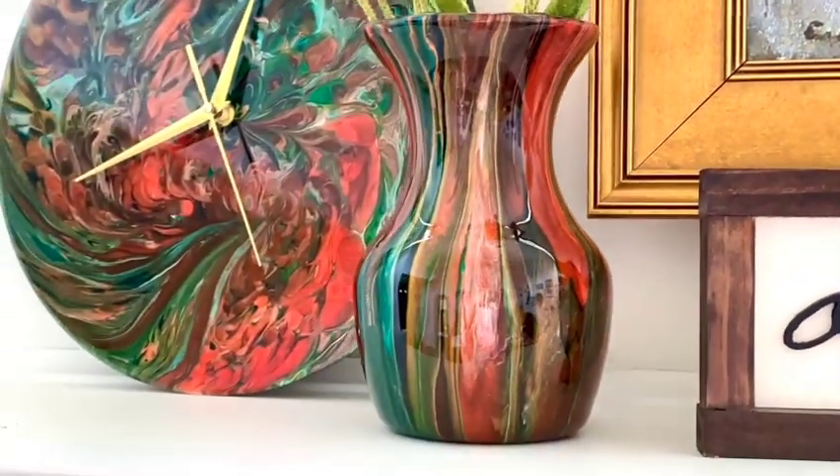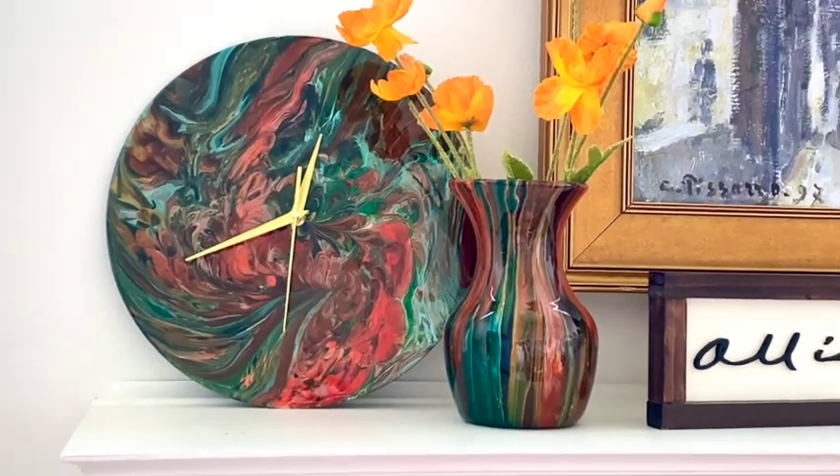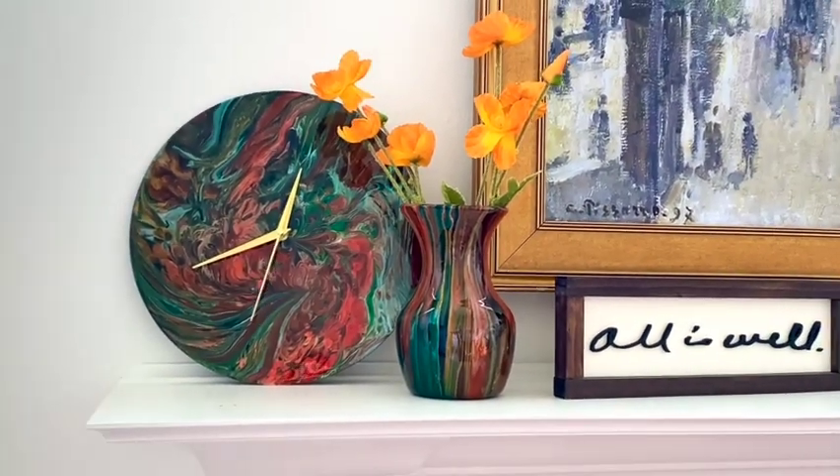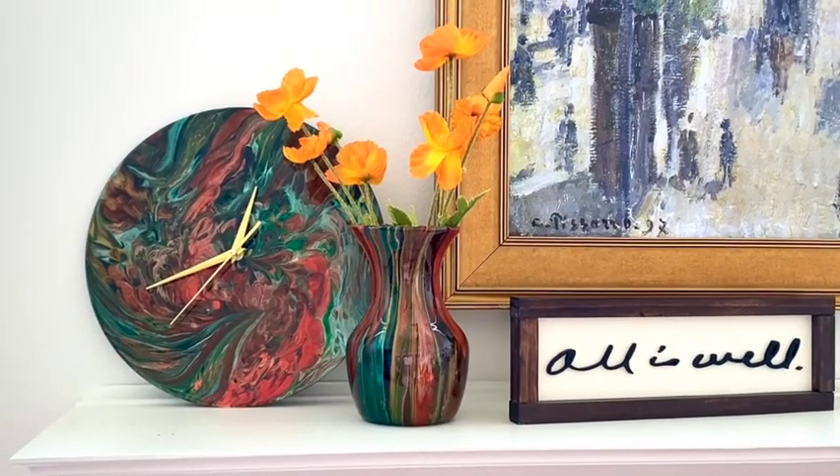I really hope that you enjoyed this as much as I do, and I hope that you'll give it a try. I'll be doing some more pours in the future, so please like and subscribe for more content like this. Have a great day.